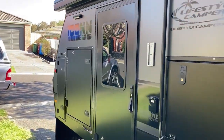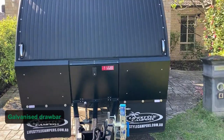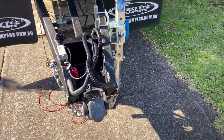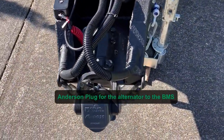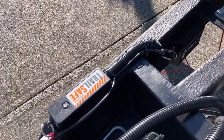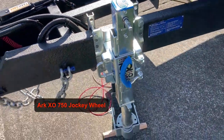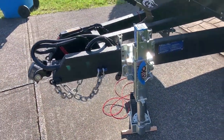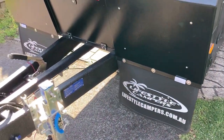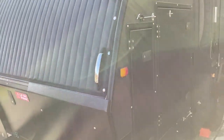Starting from the front of the Icon Evo, it has a galvanised drawbar, a Cruise Master DO35 articulating hitch, Anderson plug for the alternator to BMS, breakaway unit upgraded to 2200kg. The electric brake controller is what I've added, along with the Arc XO 750 jockey wheel, park brake, and bash guards that can be replaced. There's a hatch for two gas bottles - they're 4 to 4.5kg - and a cushion cover that is removable.